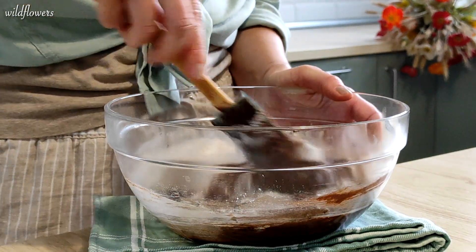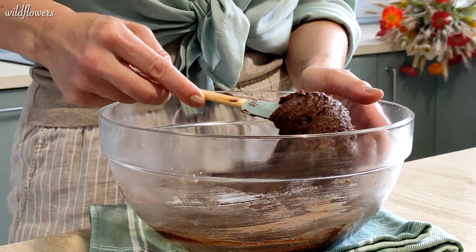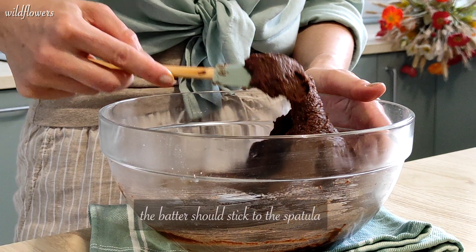This is the right consistency. When you lift the batter with the spatula it won't fall — it will stick to the spatula.